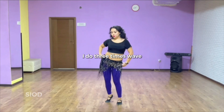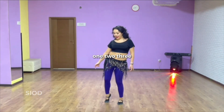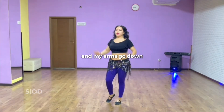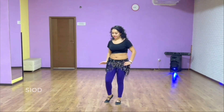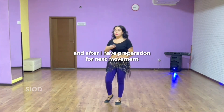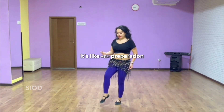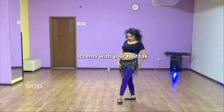I do two, three times wave from the right here — one, two, three — and my arms go down, one, two, three. After I have preparation for the next movement. It's like a preparation step back and accent with your hair.